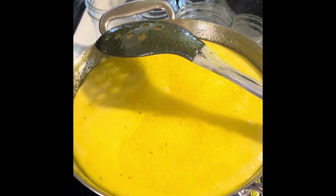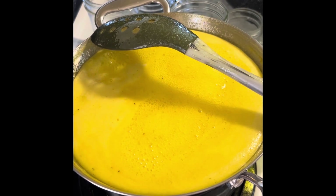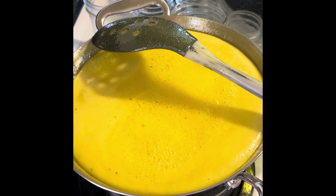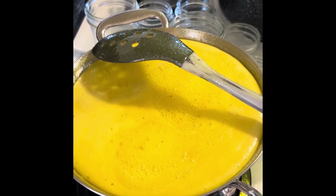We're going to bring our brine to a boil, then back the temperature down to let it simmer for five minutes. Now we're going to add the jalapeño peppers, bring it back to a boil, and once it starts boiling, back it down to a simmer for four minutes.